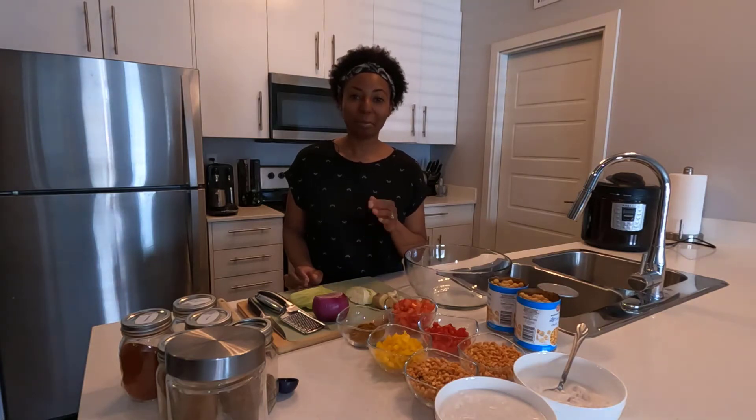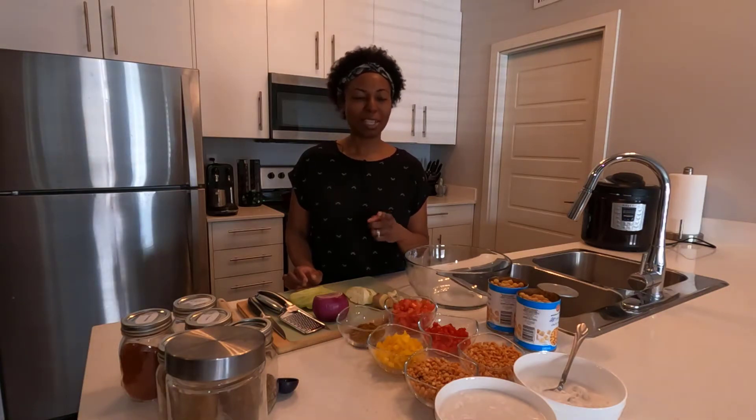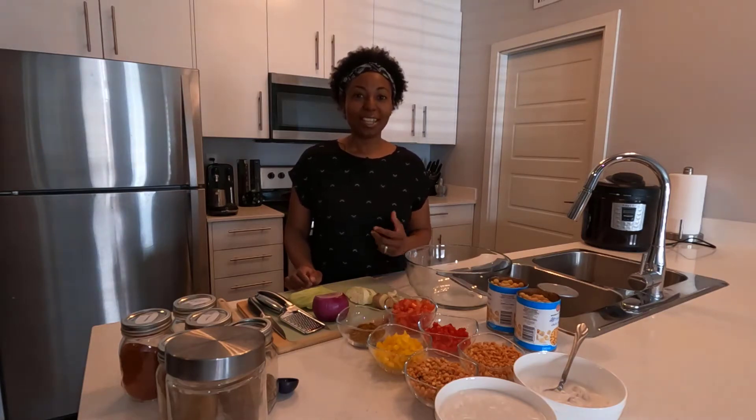Since this is a plant-based channel and I no longer eat meat, I'm going to show you how to make the split pea and chickpea curry and also the callaloo — a little bit of a Canadian style callaloo rather than a Trinidadian style callaloo. So let's get started and talk about all the things that are going to go into this.